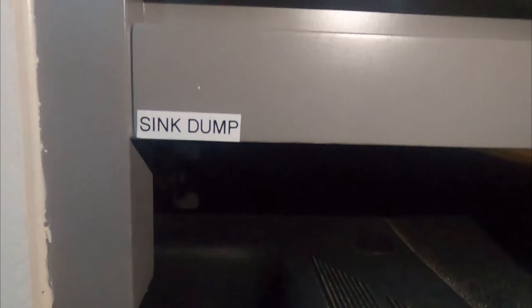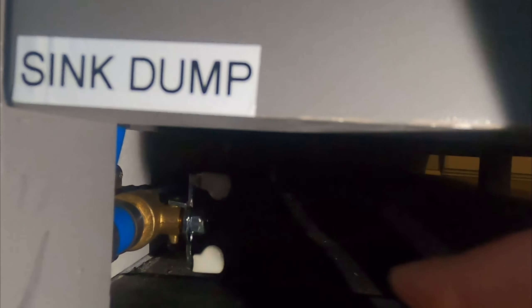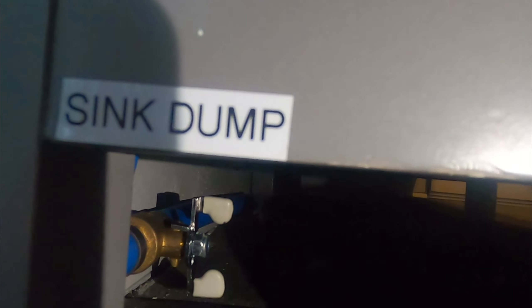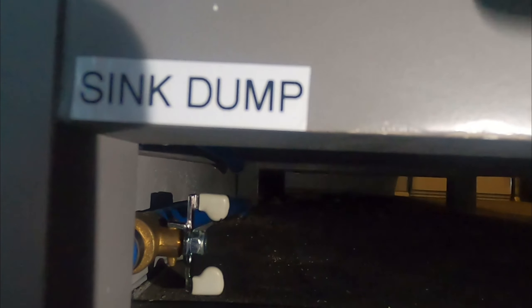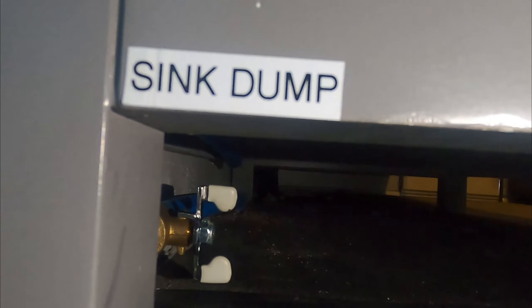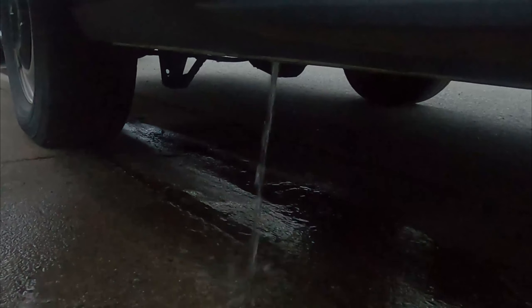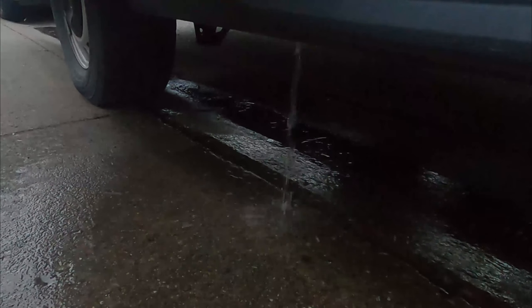On the lower corner of this table, we put a sticker that says 'sink dump.' You can also just use your hands to feel it — there is a valve control right here with two white tabs. If you turn that valve counterclockwise to put it in a horizontal position, the tank will start dumping. If you put it in a vertical position, the way it is right now, it is in a sealed position. We'll open it and see the water start flowing. To shut it off, turn the same valve clockwise for half a circle and you'll see the water stop flowing.